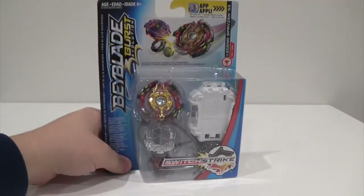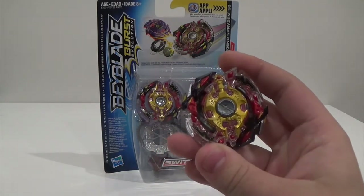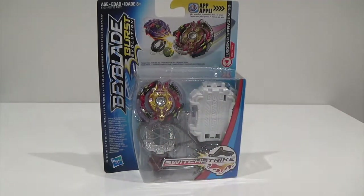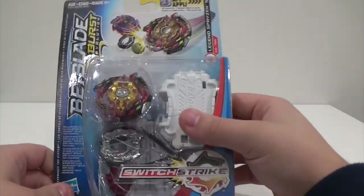I do have the original Takara Tomy version of this bay, so we will be doing a comparison between the Hasbro version and the Takara Tomy one in this video. Let's just get right into it.